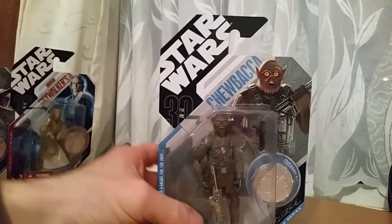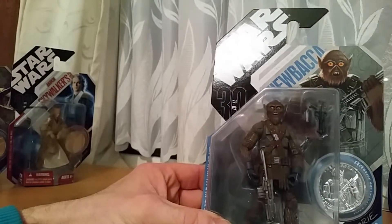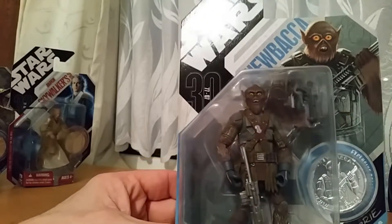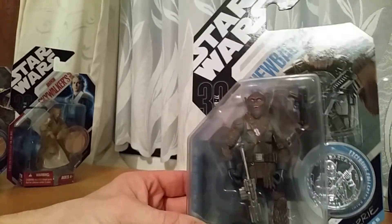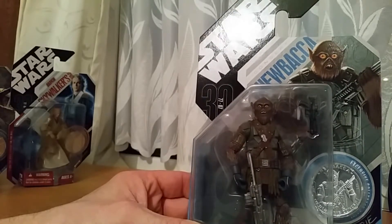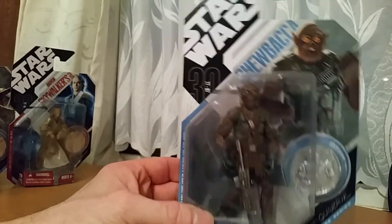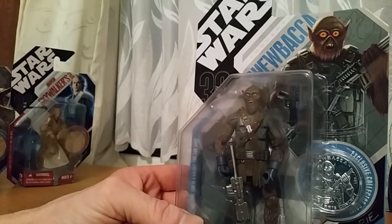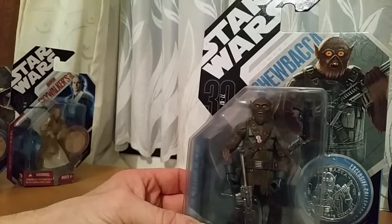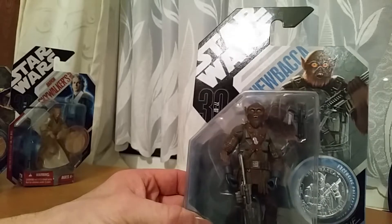Next up we've got Concept Chewbacca. I'm glad they didn't stick with this to be honest — I'm glad they went with the one they did go with. This one's got a bit of a trolly look about him, like pointy ears, he just doesn't look right. I mean he's got shoes on as well, and clothes like a waistcoat vest sort of thing. So they did make quite a few changes with him.